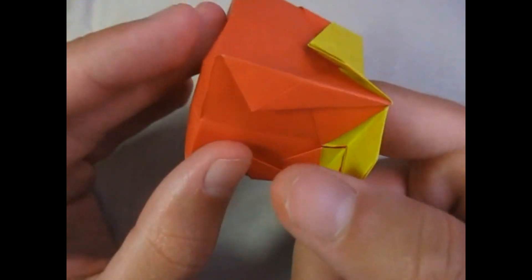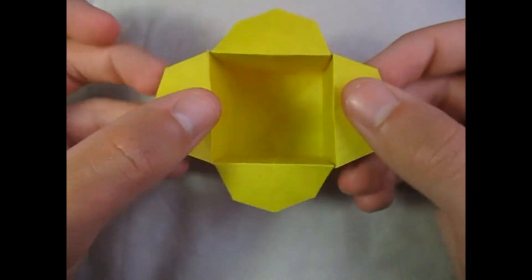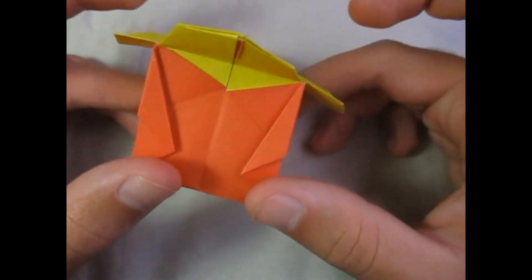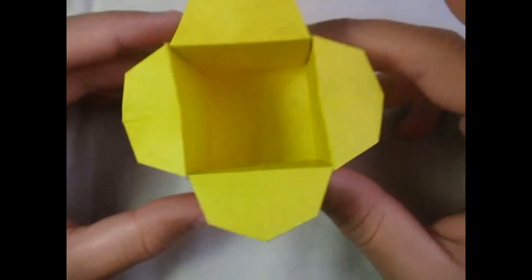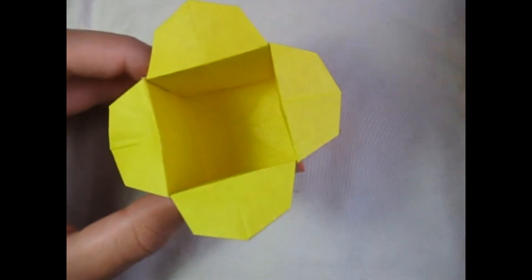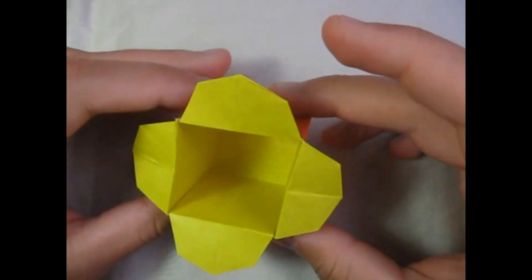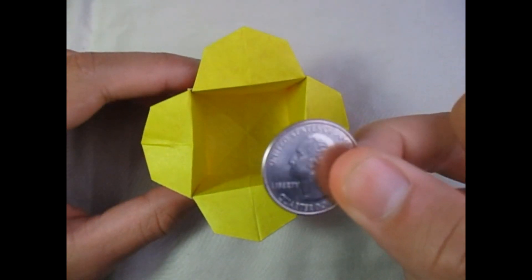Now just kind of adjust it, and here it is — here is the origami box. What should I name this box? I haven't named it yet. You can name it whatever you want — I don't really have a name for it. All I know is that it just works like this cardboard box with the flaps. Put this quarter inside and fold the flaps in.